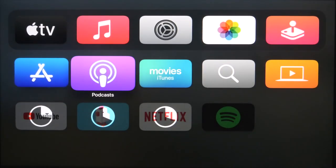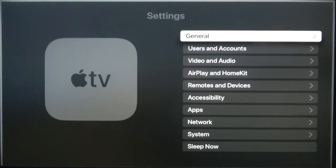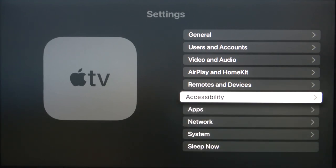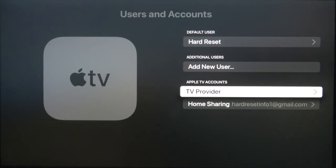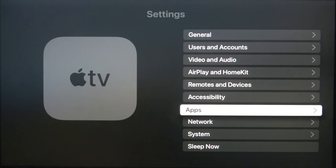And basically that's all. If you want to change some settings, simply go to Settings and adjust whatever you want — for example you can adjust user accounts. If you found this video helpful, remember to leave a like, comment, and of course subscribe to our channel.